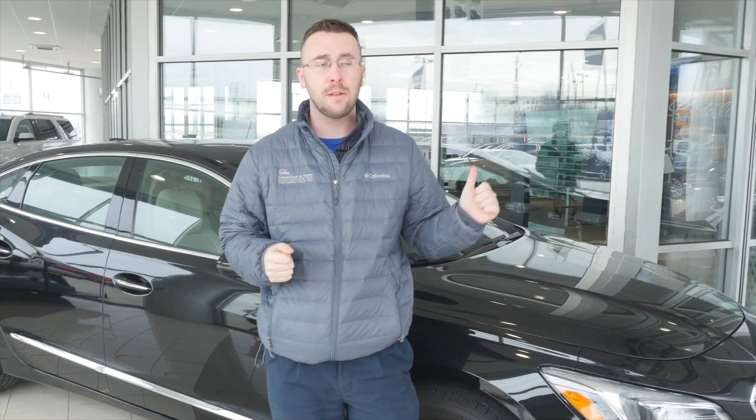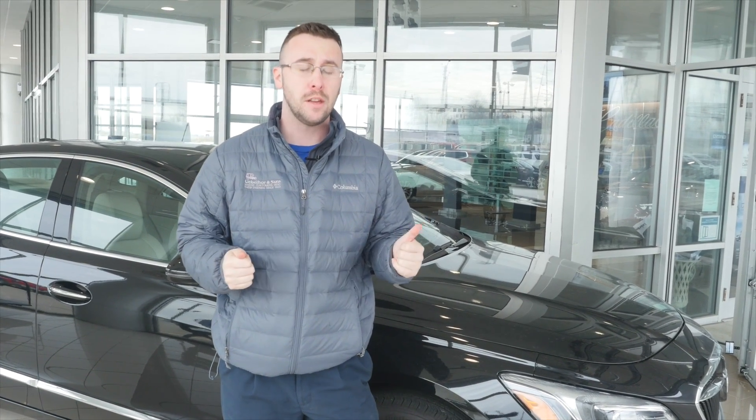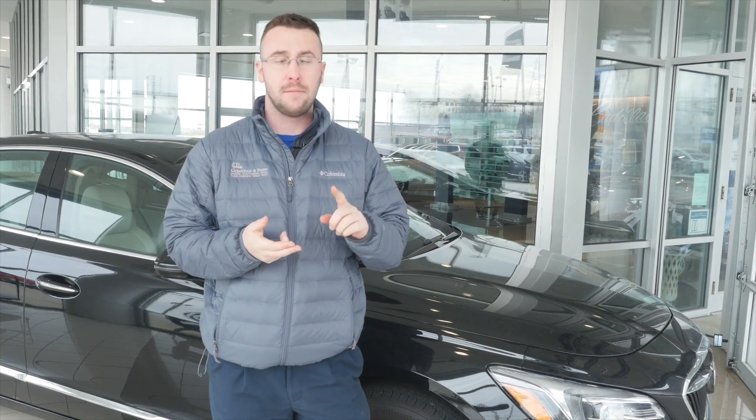Hey guys, my name is TJ and I'm with Ubalar & Sons here in Vincennes, Indiana. So today we've got a vehicle here behind us, and we're going to teach you how to pair your phone via Bluetooth so you can play your music off of any of your apps. It won't take us but a few minutes, so we'll hop on in and get started and show you how it's done.